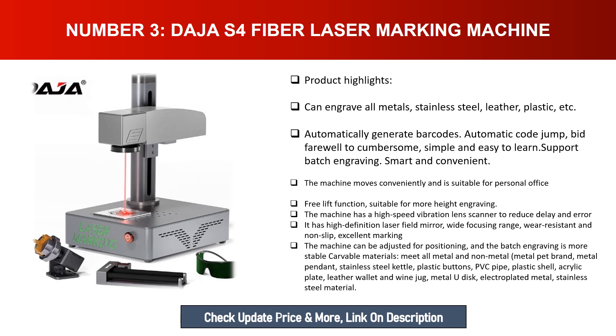The DJS4 has a wide focusing range, wear-resistant and non-slip design for excellent marking. The machine can be adjusted for positioning and batch engraving is more stable. Carvable materials include all metals and non-metals: metal pet brand, metal pendants, stainless steel kettles, plastic buttons, PVC pipe, plastic shells, acrylic plates, leather wallets, wine jugs, metal USB drives, electroplated metal, and stainless steel materials.